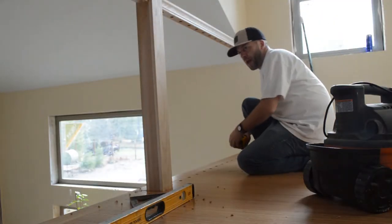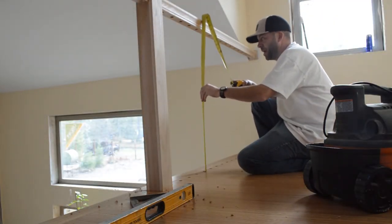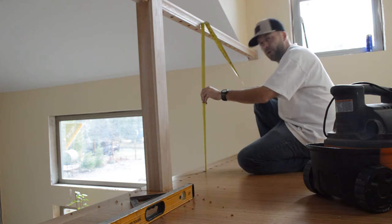Now we're going to measure the baluster height from floor to bottom rail — we've got 33 and three-quarters inches.